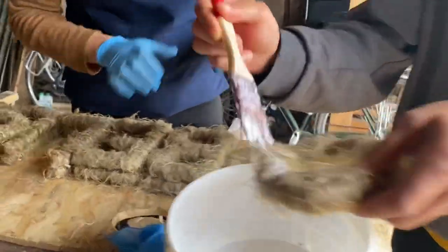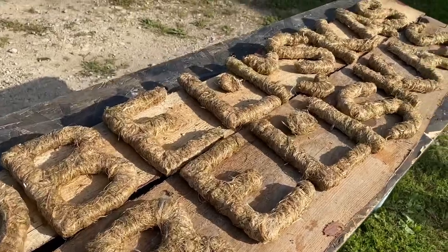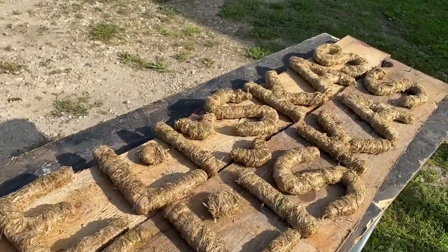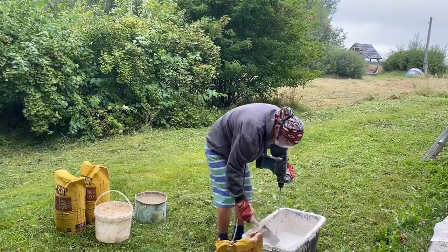We used raw unprocessed hemp fiber to wrap around wooden letters to create a sign. We covered the hemp fiber letters with PVA glue to protect them from the weather. The letters had to dry in the sun for a couple of days. Meanwhile, I had the chance to participate in different projects at Obelisk Farm.